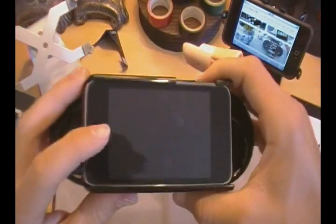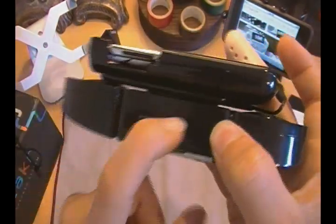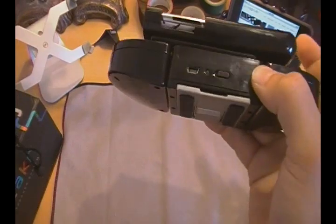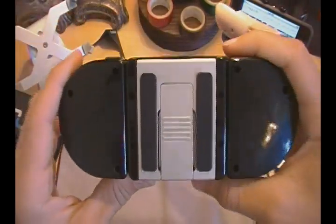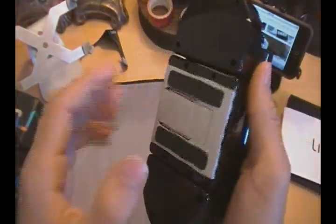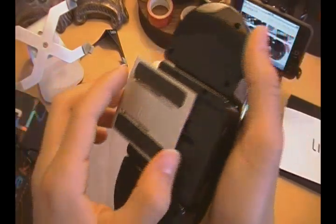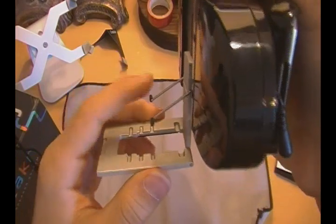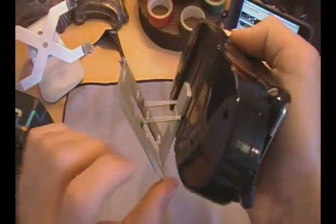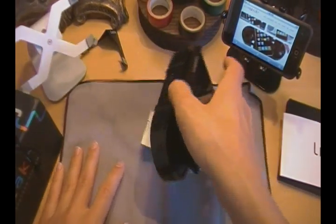On top you have your power on and off, and the USB charging port where you plug in the USB cable to charge it. On the back, you can see the silver part — this doubles as a kickstand. Pull it out, and you have the kickstand, which you can put into any one of three ports. I like the middle one — that's how it looks best when it stands. You can place your iPod or iPhone on it and it looks great standing by itself.